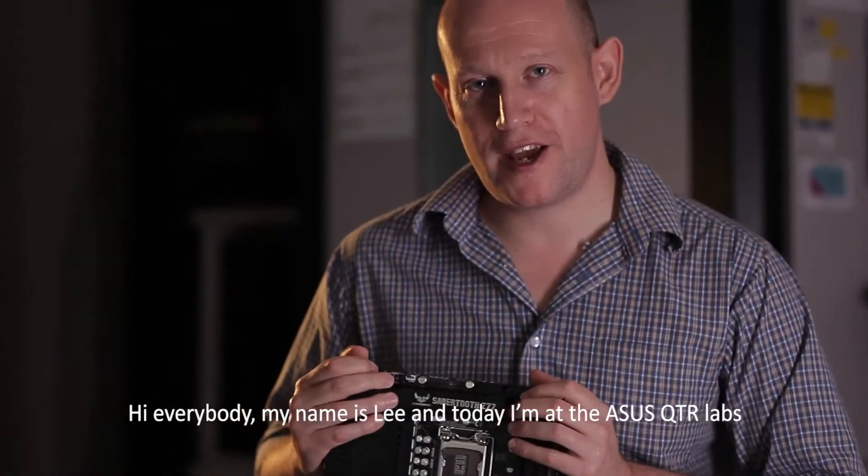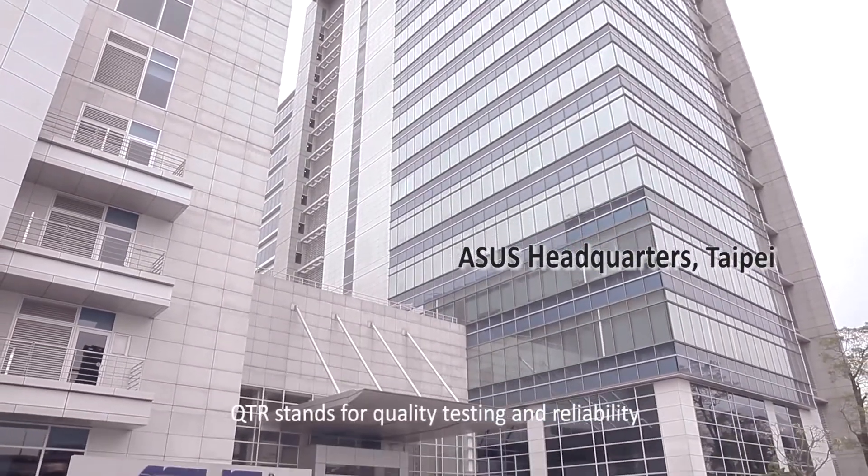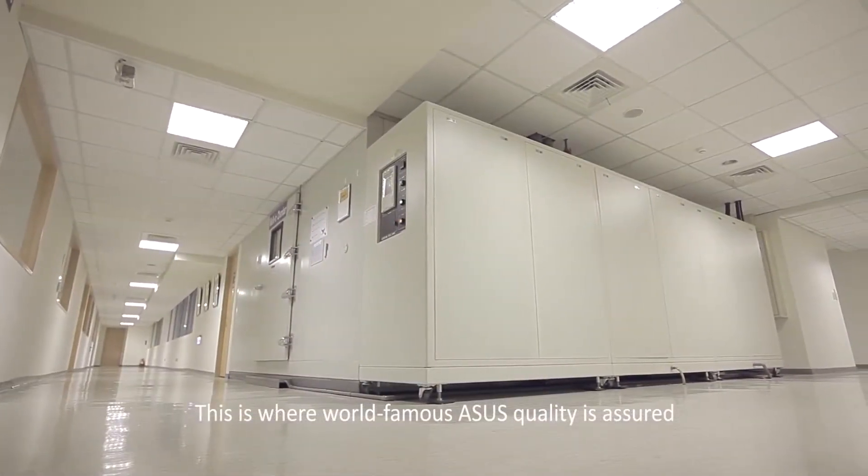Hi everybody, my name is Lee and today I'm at the ASUS QTR Labs. QTR stands for Quality Testing and Reliability, and this is where world-famous ASUS quality is assured.